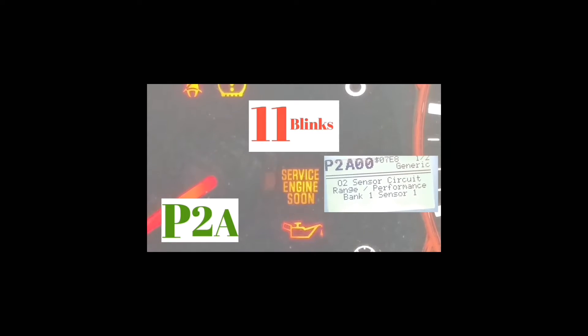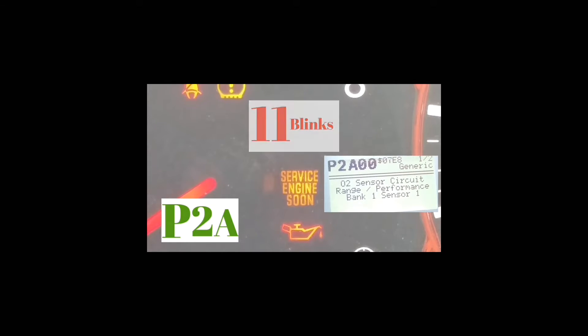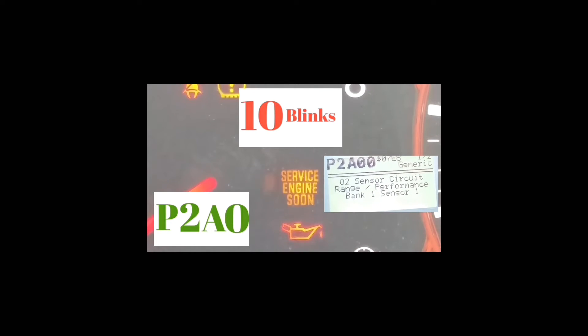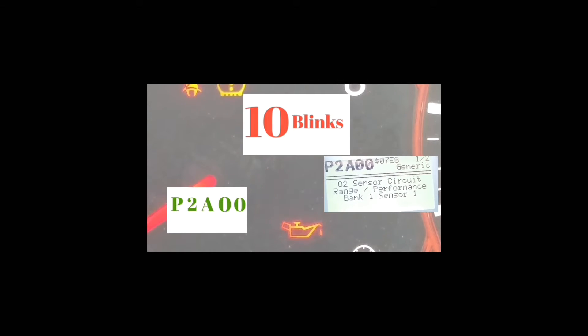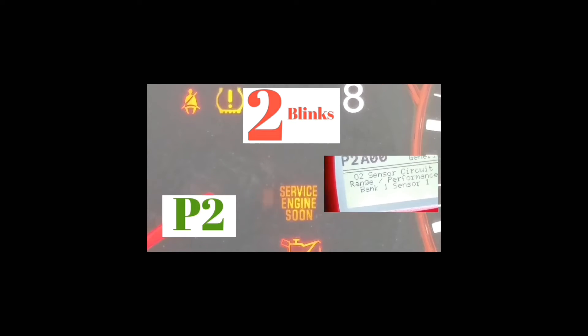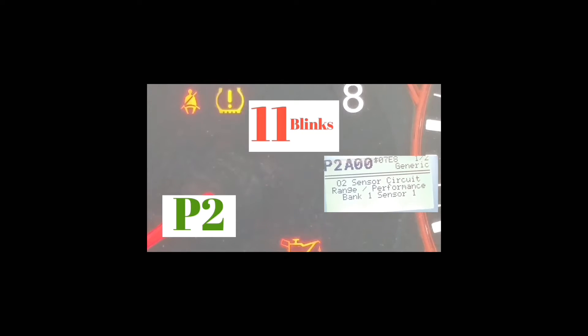So it's P, 2, A, 0, 0. I'm only using this example because this is the code that I had — this is the code that came up on my OBD2 reader. Most codes are not going to have a letter; most codes are going to have a P and then four numbers. This is one of the rare codes that has an A, which is a letter.